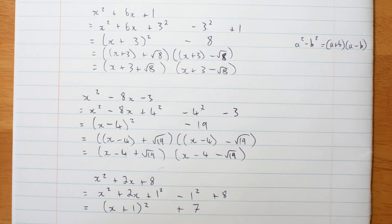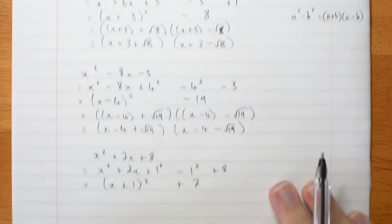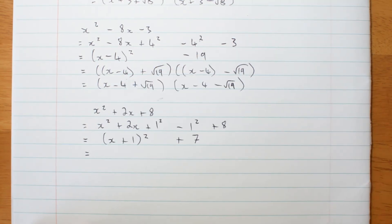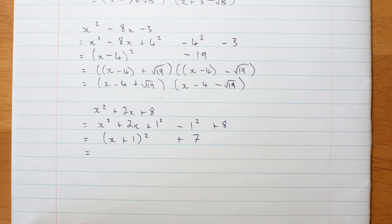However, if you know about complex numbers, you can actually complete this square and then factorize, because this is with complex numbers. If you don't know complex numbers yet, that's okay — don't worry about this. If you do, this is what you do.